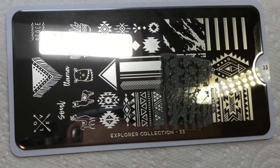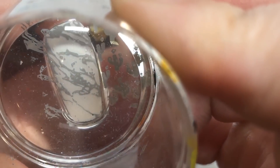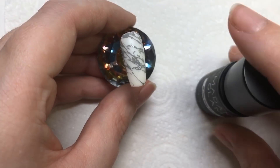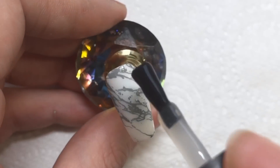Just scrape it lightly, pick it up with your stamper, and then place it on the nail. You can move this around — you don't have to put it exactly the same on every single nail, which is what I do as well.